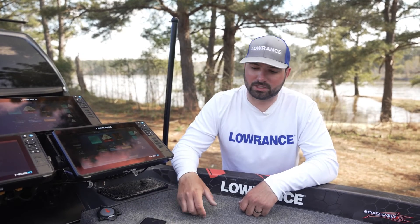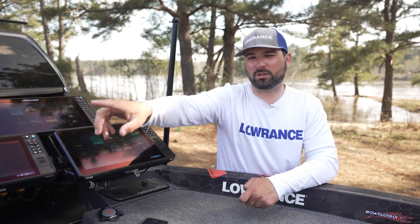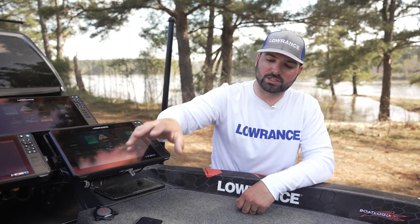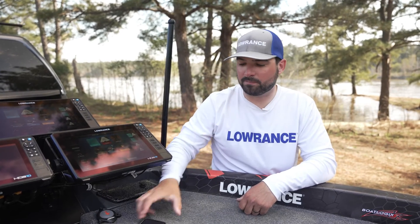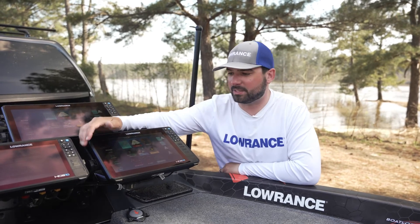It's important to pay attention and make sure that the lights are done flashing on the head of the trolling motor. You'll notice the lights will start flashing on the head — once those lights stop flashing and the update is complete, you're good to go. Do not cut power to your trolling motor during an update. It's extremely simple to do from your phone.